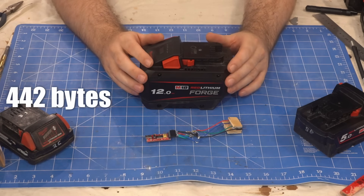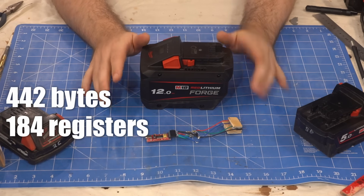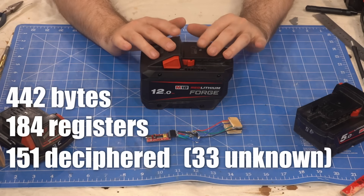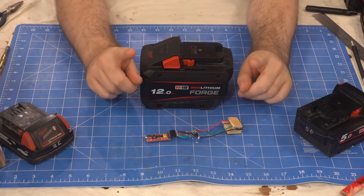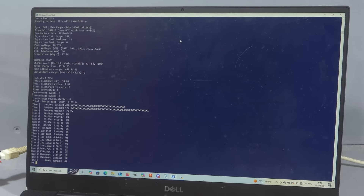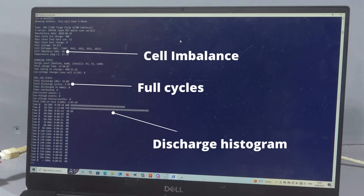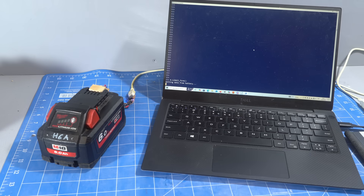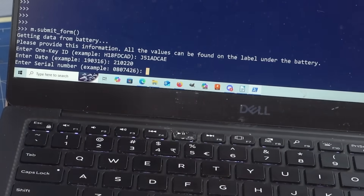So we found 442 bytes, which we're pretty sure represents 184 registers of diagnostic data, and so far we've managed to decipher 151 of them. We wrote a function to give you a simple health report on your battery, including cell imbalance, total discharge cycles and even a simple histogram of discharge current. There's also a function to submit your diagnostics data to us, which will help us decipher the unknown diagnostic codes.